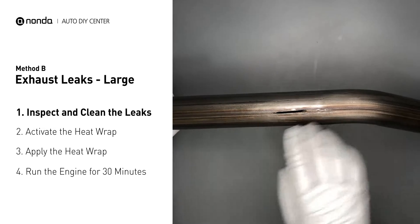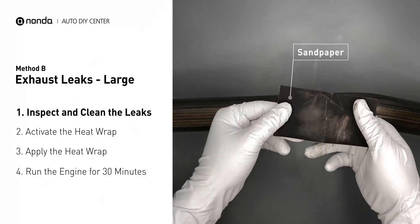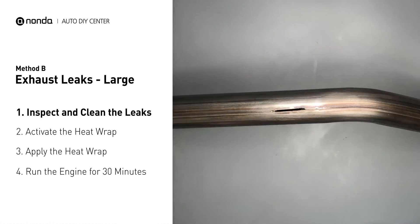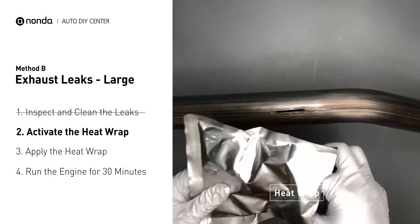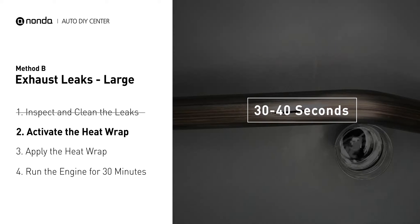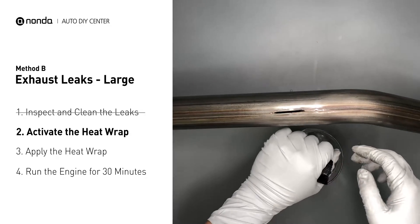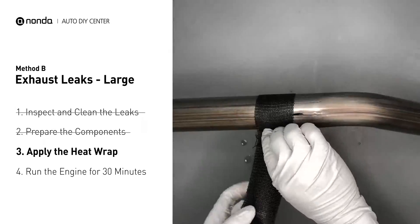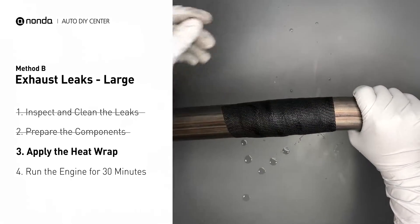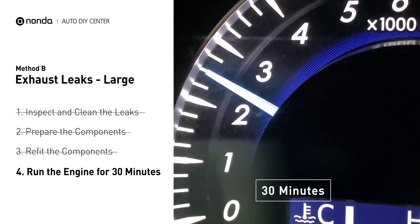Exhaust pipes are made out of rolled steel, and there is a welded seam on it. The seam will often rot a large leak. First, get a sandpaper and a wet wipe to clean the leaking area for better application. Get the heat wrap out and put it in the water for about 30-40 seconds to start the activation process. Then remove it and squeeze out any excess water. Wrap it around the area and overlap it a couple inches on each side. Repeat the process 3 or 4 times. Then squeeze it to make the resin go all through it. Start the car and let it run for 30 minutes, so the heat cures it and makes a permanent fix.